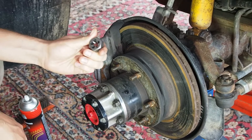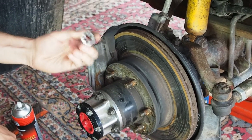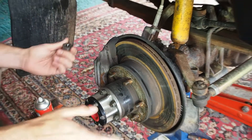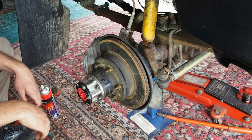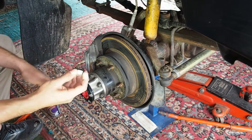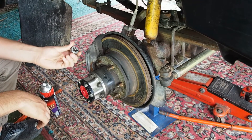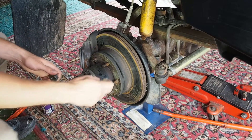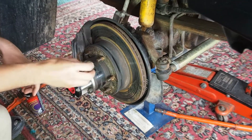It's an M12 x 1.5 die, made out of high speed steel. Of course the threads are different whether you've got an 80 series, a Patrol, or whatever. I just thought I'd show how well they work getting the dirt out of the threads of the wheel studs. I've actually already started this one here, so I'll start on another one.